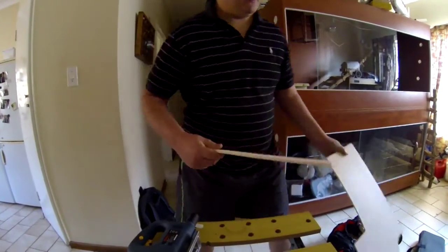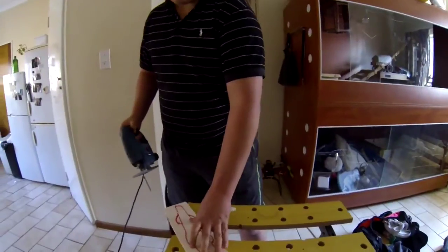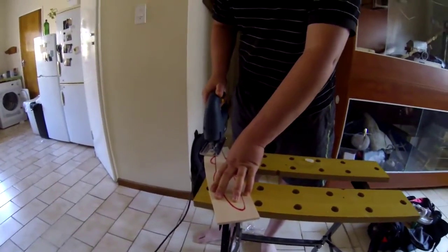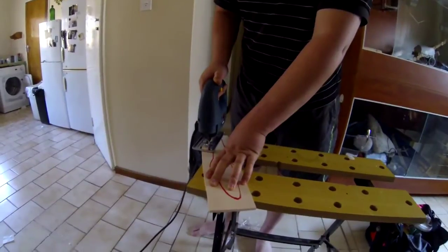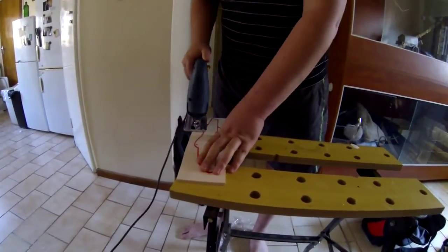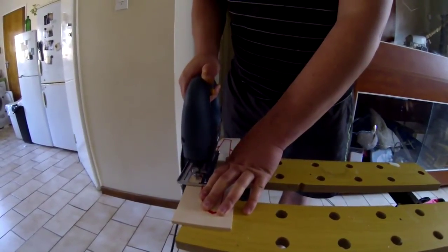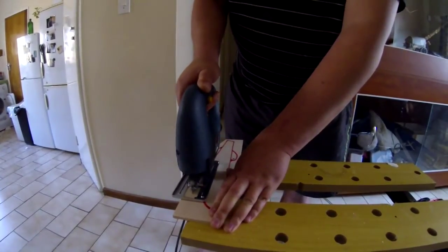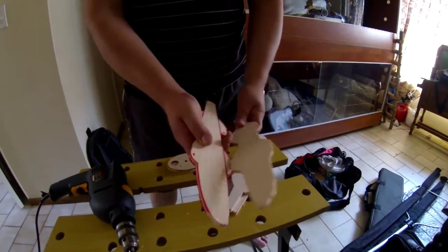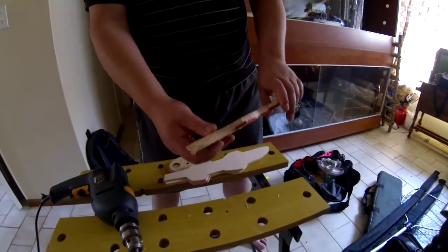Now we've got a little fixture — take this, put it out the way. Now here's the trick: don't cut all of it at once, cut off little pieces at a time. Now we're going to cut off little pieces at a time, all nice and aligned to each other, and that'd be perfect.